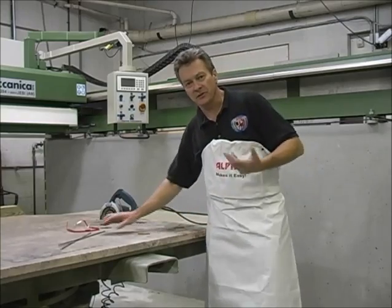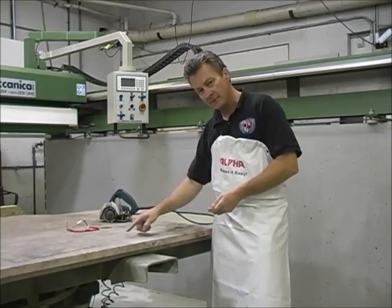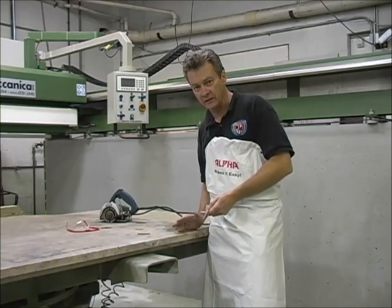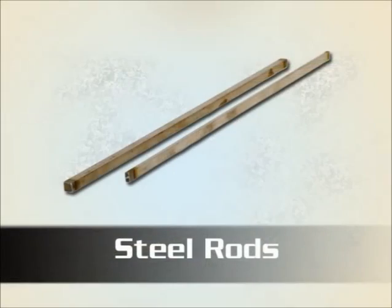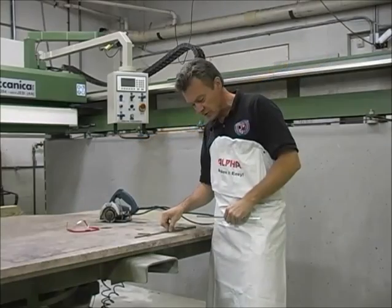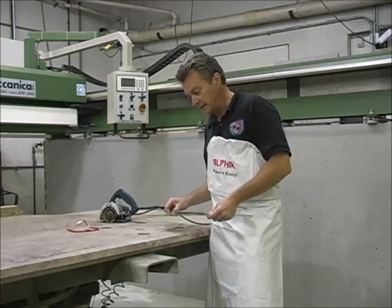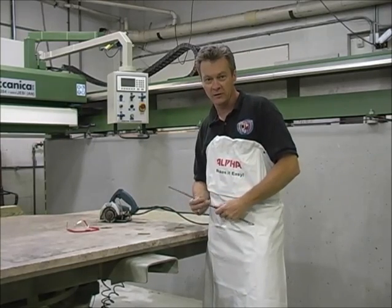Now we're ready to rod this countertop — let me explain what that is. We have a sink opening here, and any time you have a sink opening you have a very weak area; the stone can break very easily. So we take these steel rods, cut a groove in the stone, and insert them into the stone with a little bit of glue — that strengthens the area. We let them dry, flip the stone over, and finish our cutout.